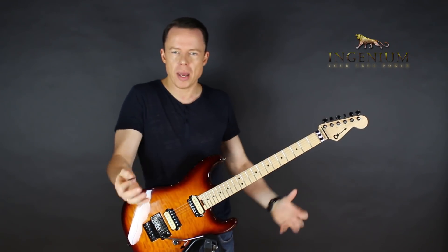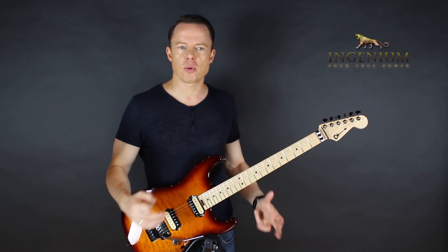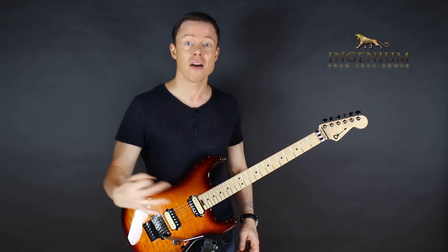We think we need better technique, more scales, more arpeggios — how do I get to that place where I can really play something that sounds together? It's not a matter of any of those things. It's a matter of rhythm.